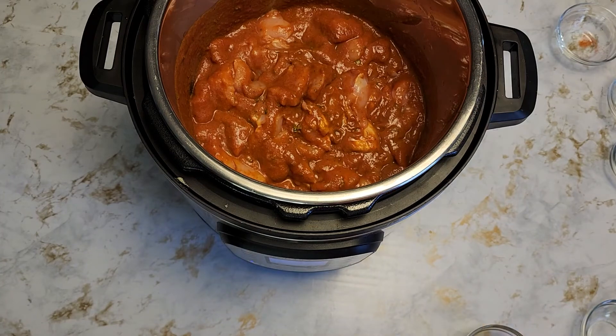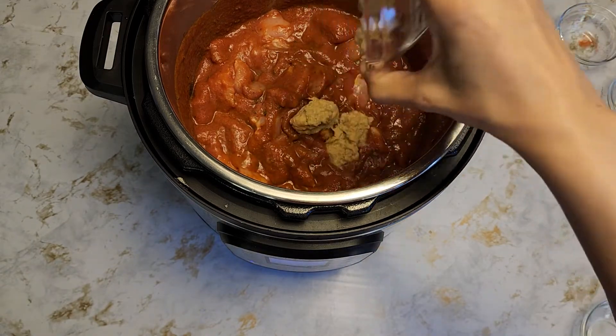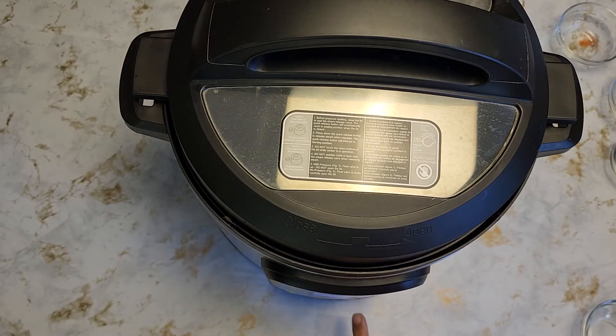You will not need any water in this, because tomato itself has a lot of water and the chicken is going to release water as well. Don't forget the ginger and garlic paste. I'm just going to put the lid on, cancel the sauté mode, and pressure cook it for about six minutes.